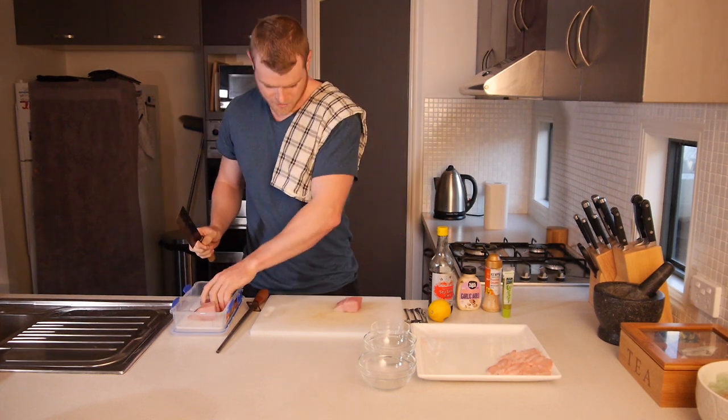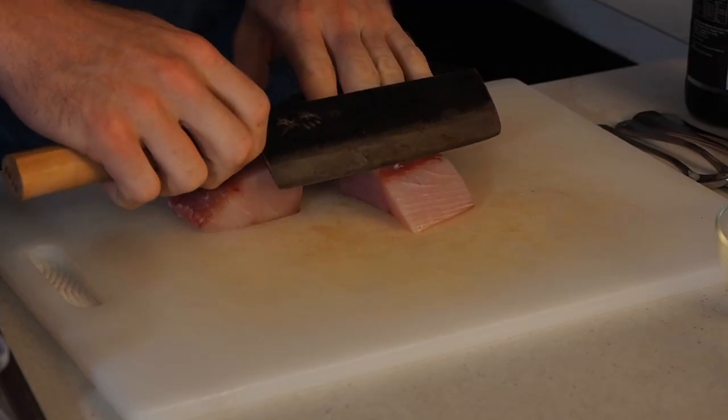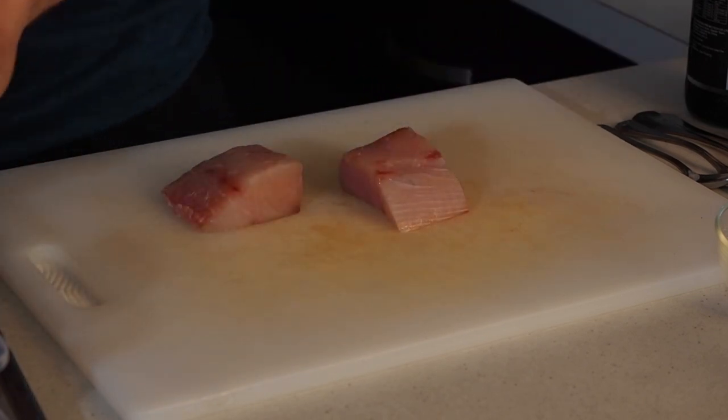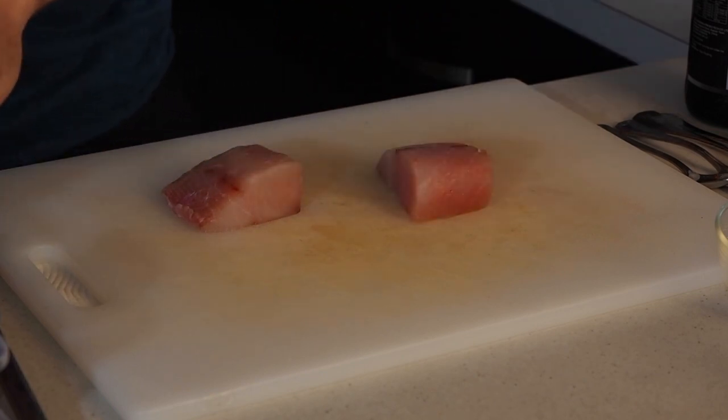I've got two beautiful hunks of meat here. What you want to do to prepare that fish is make sure all the bloodline is removed, so you need a sharp knife for that. All the little red bits of flesh — that's the bloodline. It's not as tasty as the real deal so get rid of it, and it makes presentation a lot better as well.